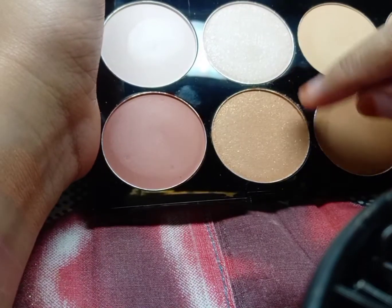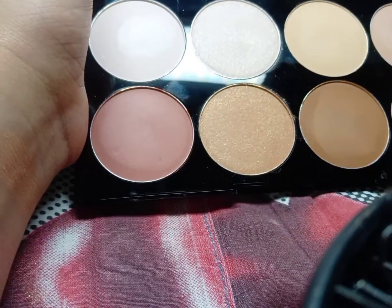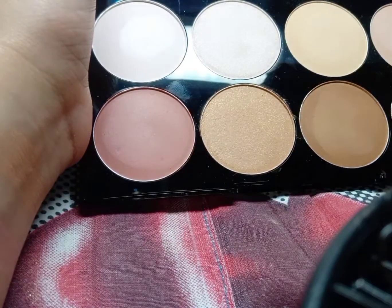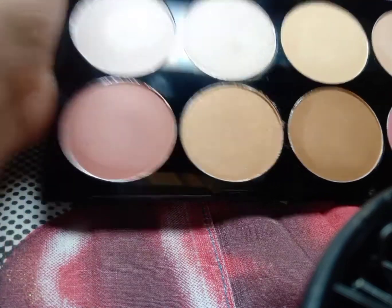You can also use the highlighter as a single eyeshadow — if you use it as a single eyeshadow it will look very natural. Just put it on the eyelid; no heavy shimmer needed, just a good natural eyeshadow look.